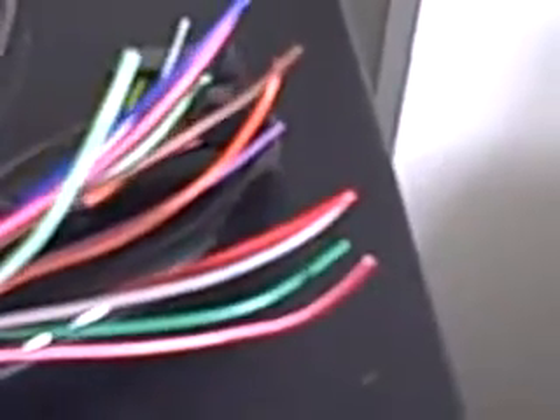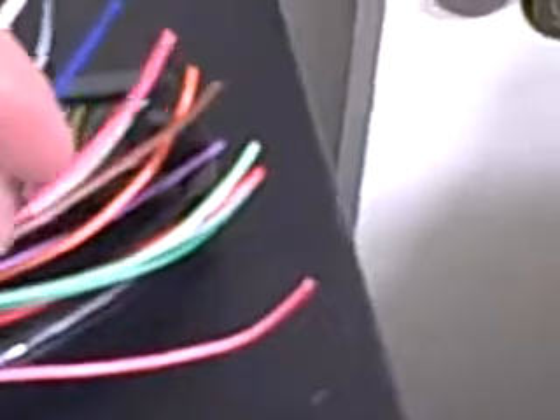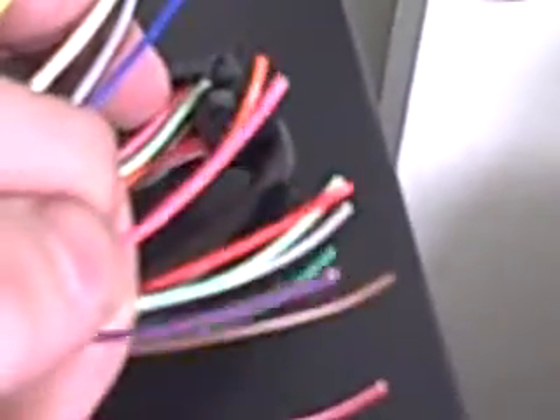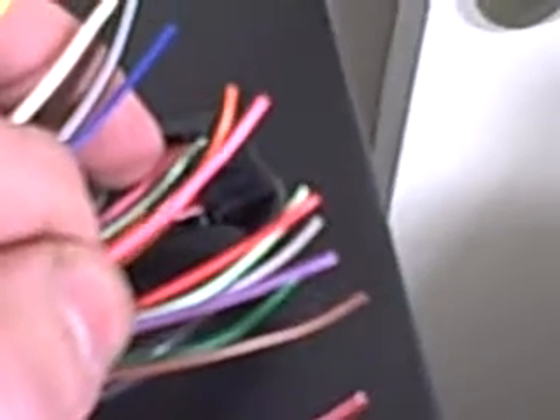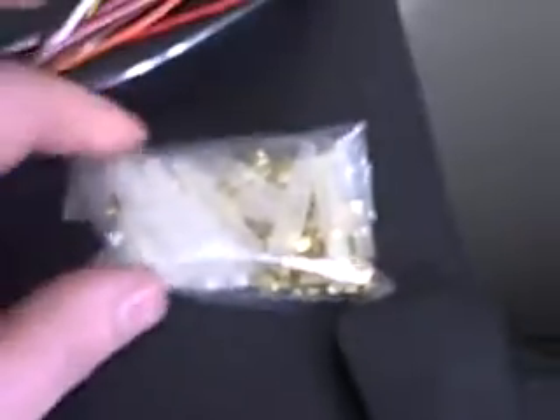For VTEC cars — Hondas — you have the light green wire. The light green wire is your VTM signal. Then you have the purple and pink wires. These are your VTEC input and output. Pretty self-explanatory from there.